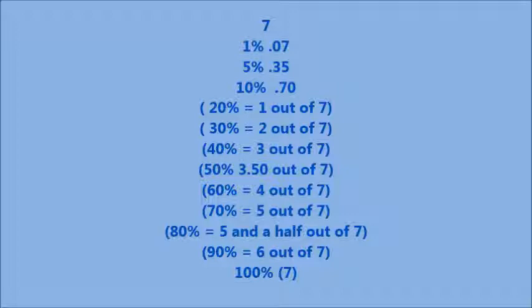You can break everything down. For example, 1% of 7 is 0.07. 60% is 4 out of 7, and 70% is 5 out of 7 — you can do it that way too, just break everything down. If you're wanting to be very precise, it is a bit fiddly and takes a bit of time, but it all goes to prove that you don't need a calculator.